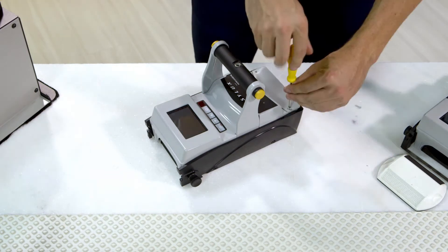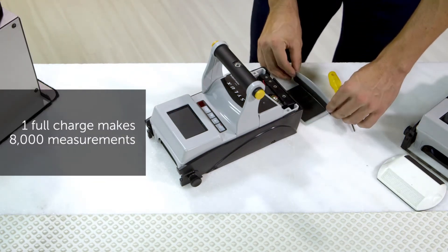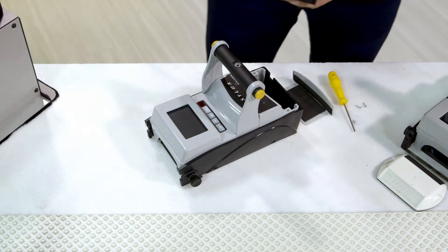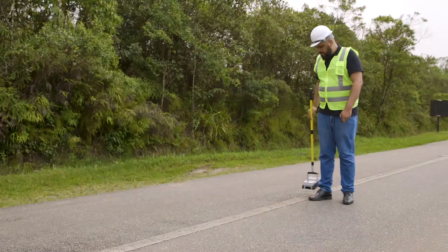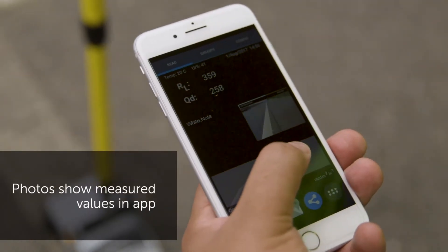Mini uses standard AA batteries that can be replaced whenever you need and recharged at any energy source. It can also be carried as hand luggage on air travels. Use the extension pole for ergonomic operation, either with a remote control or with the smartphone app.